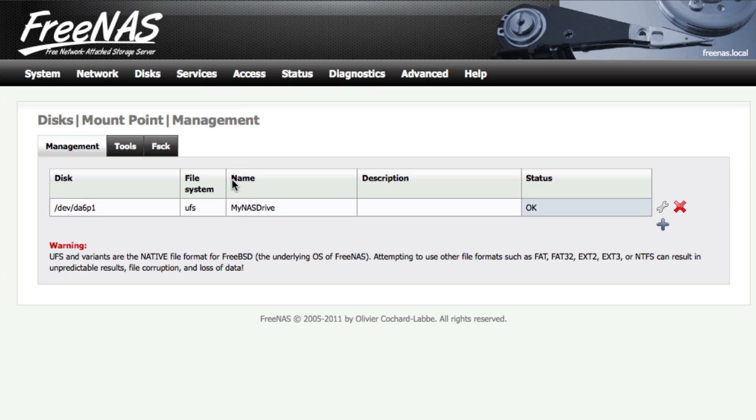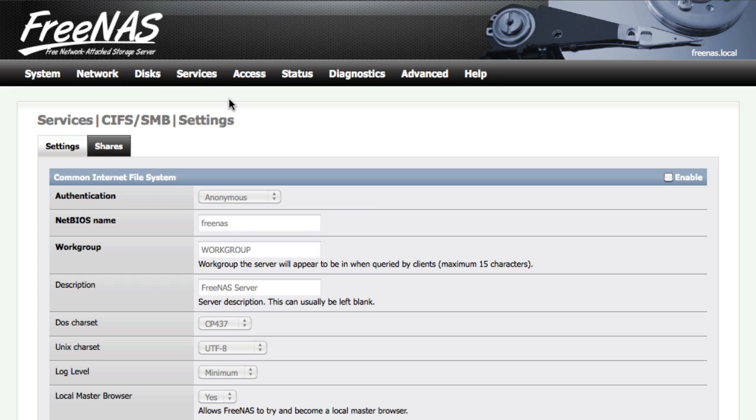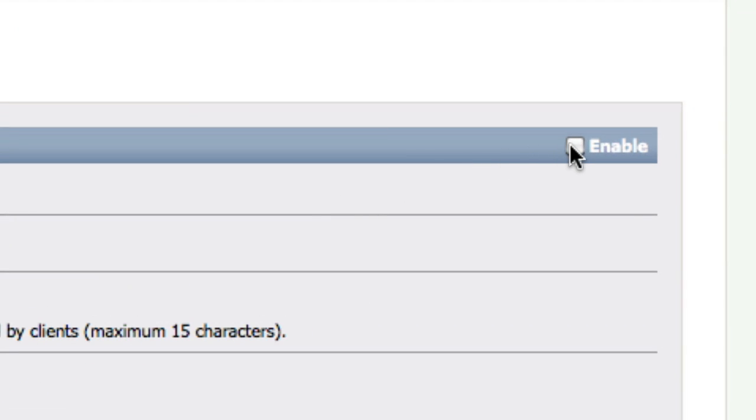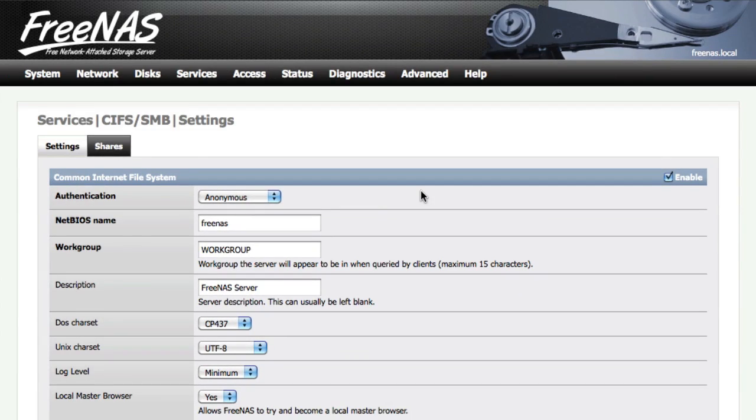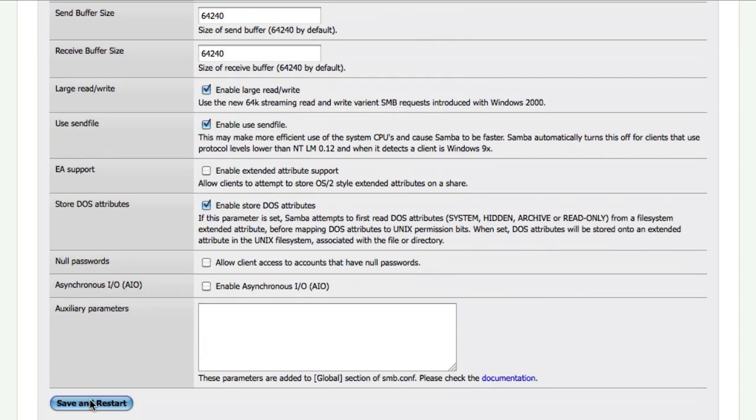Your disk is almost ready to go. The last thing we need to do is share it with your other devices. Head to Services and click on CIFS/SMB. Check the enable box on the right-hand side and change any settings you want. When you're done, hit Save and Restart.